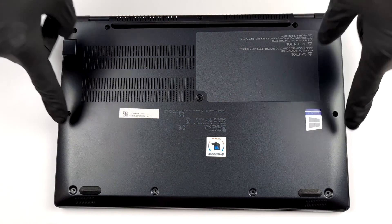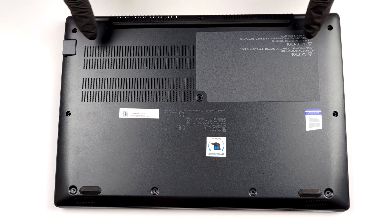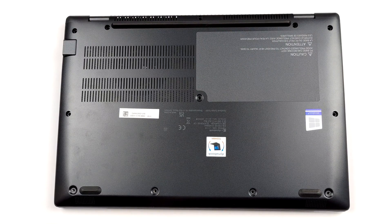Hello, this is Laptop Media, and today we will show you how to open the DynaBook Portage X30LJ and what's inside of it.